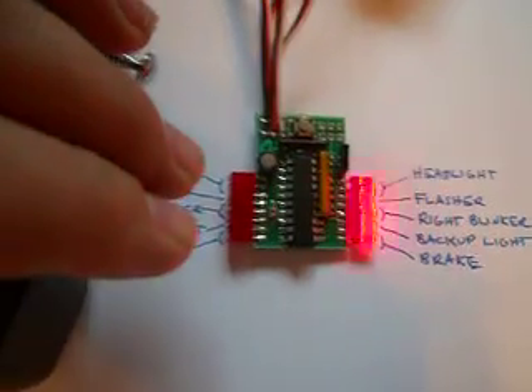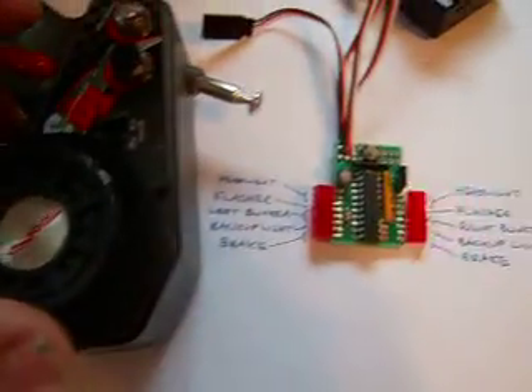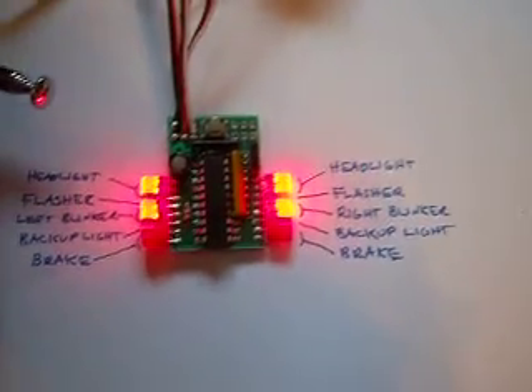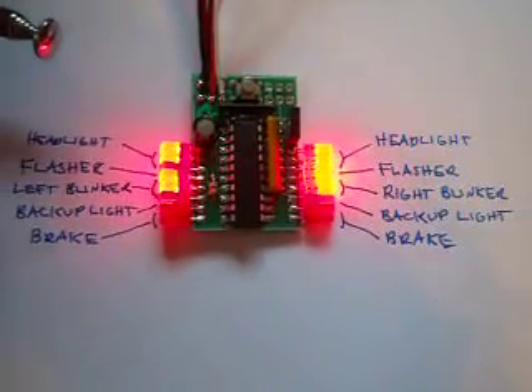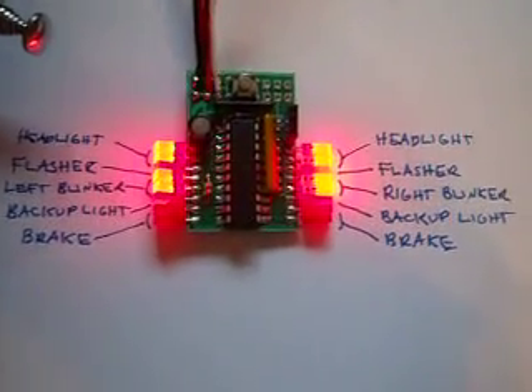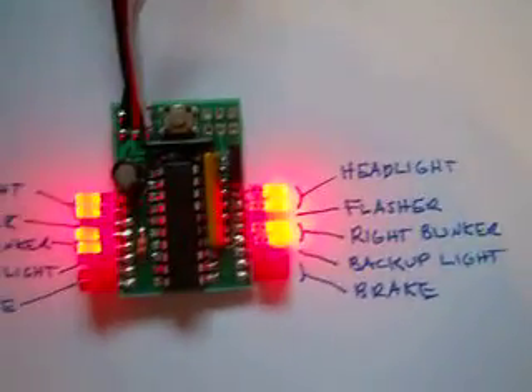When it flashes on the left, it has found your neutral. Then you give it forward and right, and once it finds that, it sets your directions. Now it's set up so every time you cycle power, it remembers that point. If you ever have to trim your radio, just hit the button and do the reset.